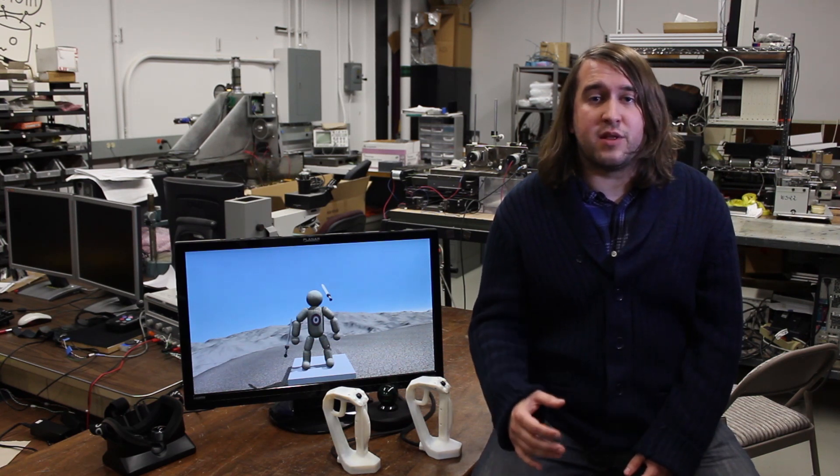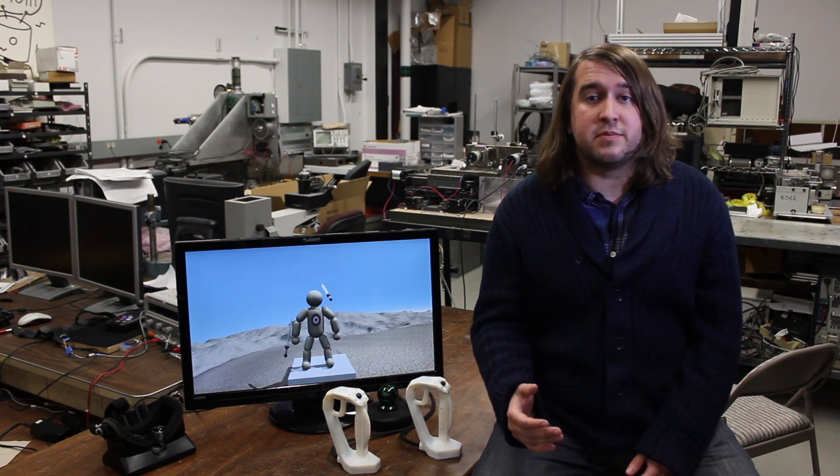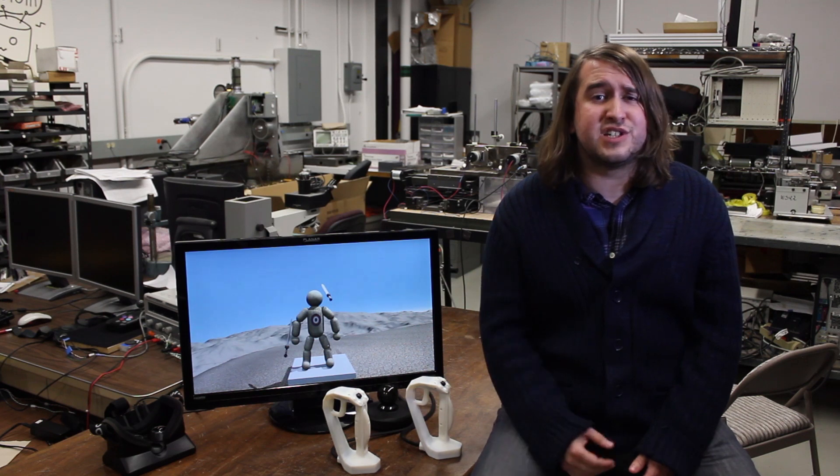From the get-go, we've wanted to support creative hobbyists and developers alike, so we've designed our device to be easily mounted and brought into your projects, providing you with great touch feedback.